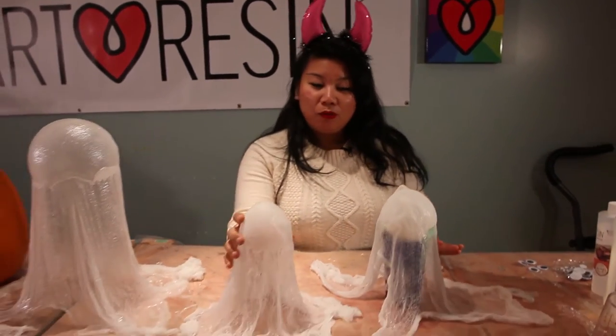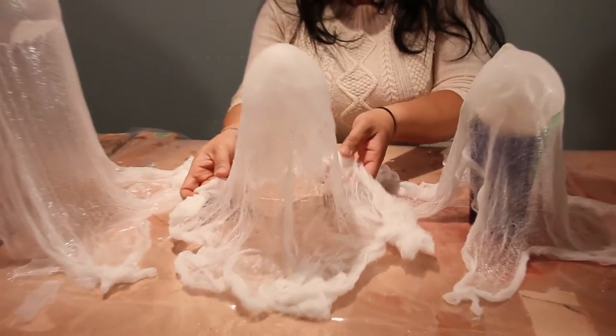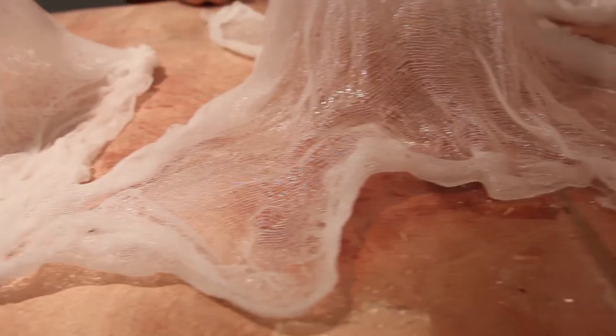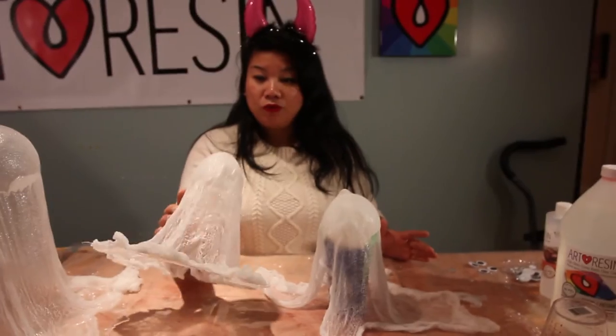Boo! It's the next day, and what we've discovered is that when you dip the cheesecloth in the resin, it actually still maintains its shape. If you want something a little bit stiffer, then pouring it works too, but I think just dipping it in a single coat of the Art Resin made it stiff enough to finish the project.